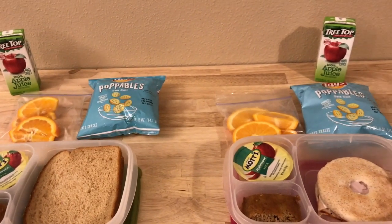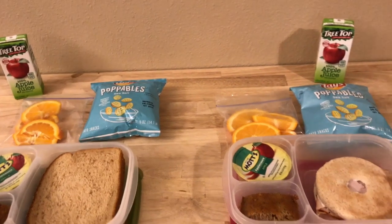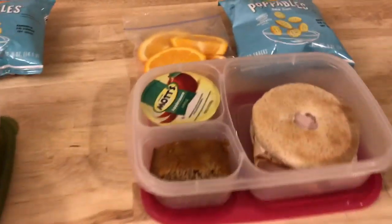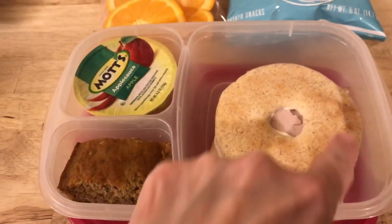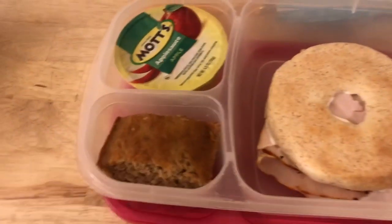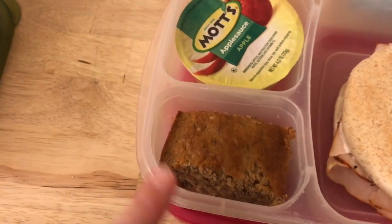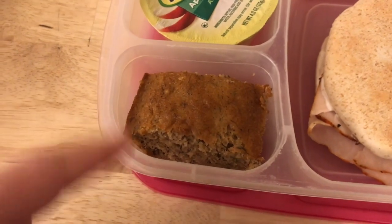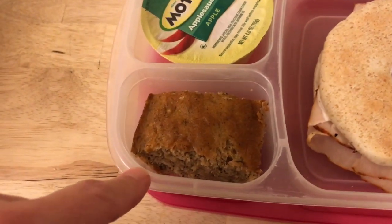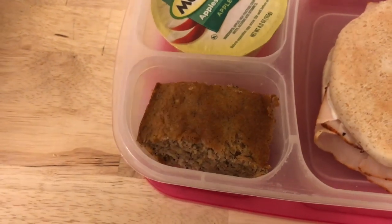Hello everyone, welcome back to another week of lunches! Here we go for Tuesday's lunch — Monday was President's Day so the girls didn't have school. For Emily, she's gonna have her turkey sandwich on a bagel thin — something different. She has some applesauce, and then this is some banana snack cake that I made. It's like a Weight Watchers thing but it's just a sugar-free cake mix with some banana inside.